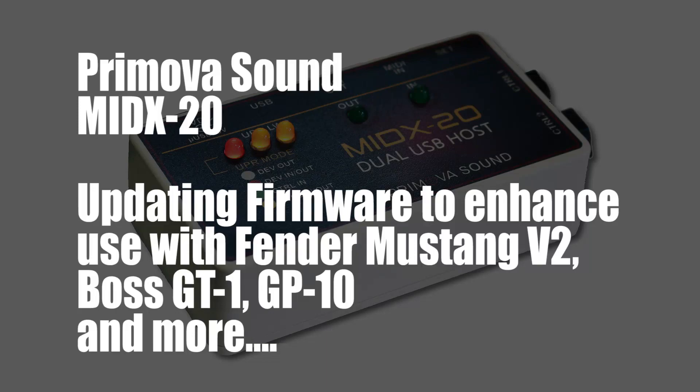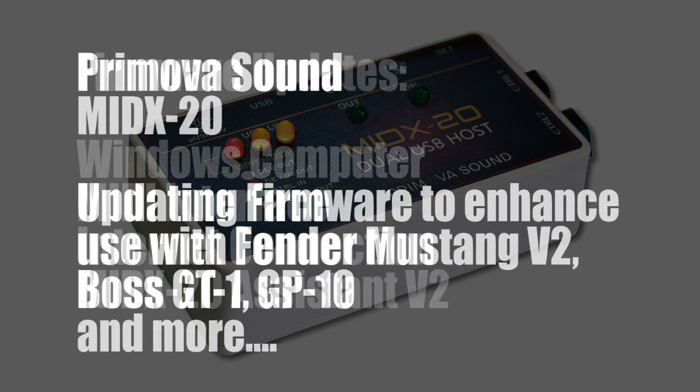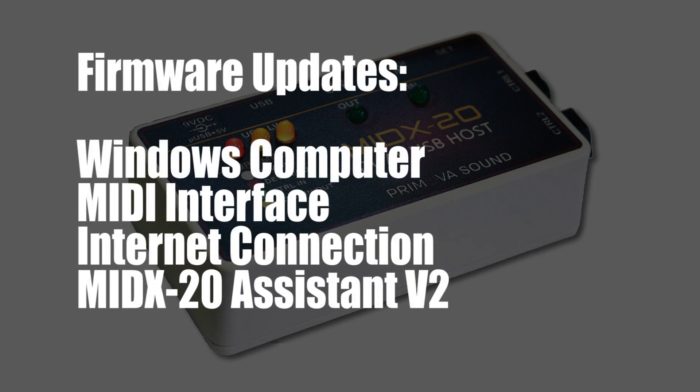In this video, I will show you how to update the MIDX20. To change the firmware, you need a computer running the Windows operating system, a MIDI interface for the computer, and an Internet connection to download the Assistant PC Program V2 from the Promovo website.